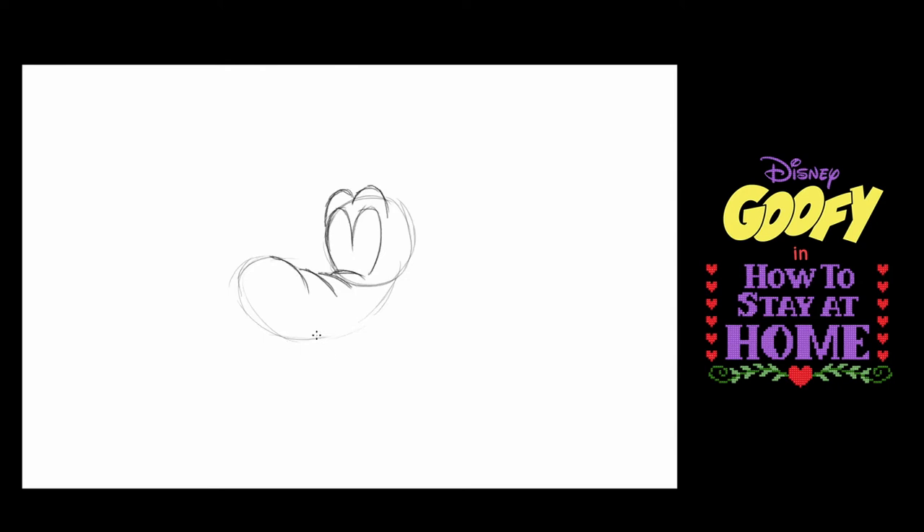This line — I'm going to darken that — is going to become his smile. So I'll go ahead and darken that and give him a smile line here.